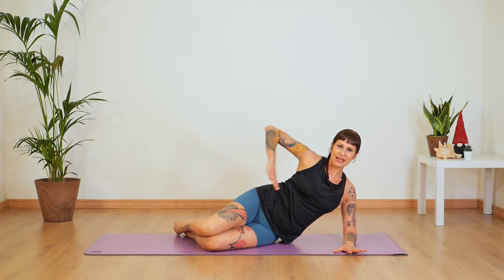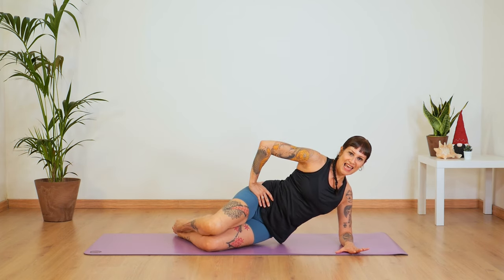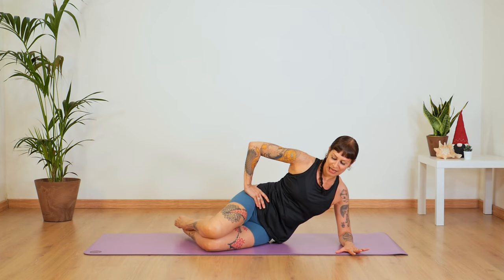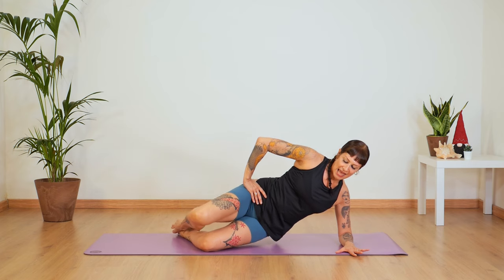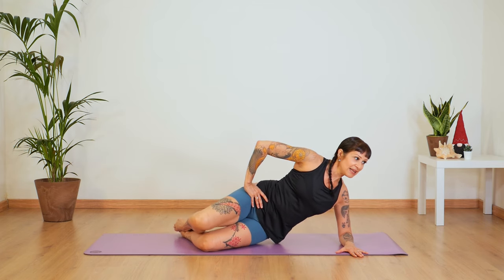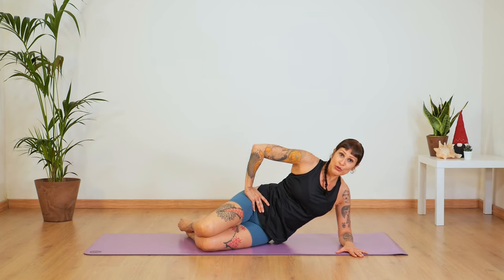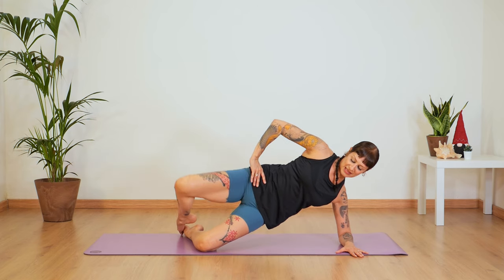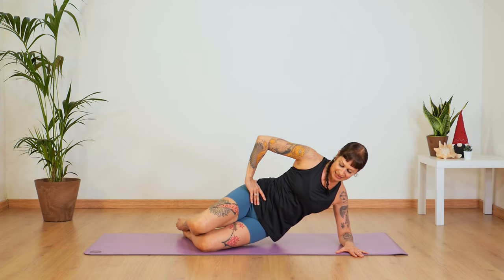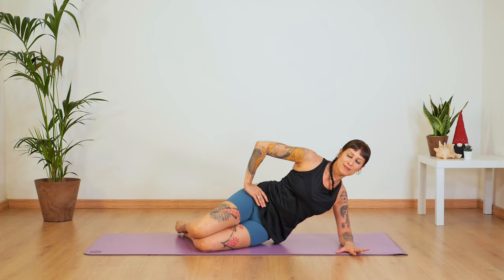Place your hand behind your head or on your hip. Inhale — let's clam on the way up. Up and down. Two and down. Press up three and down, four and down, up and down. Let's do three more — up and down. Two more. Up — and with control, up and release, back down. Well done.